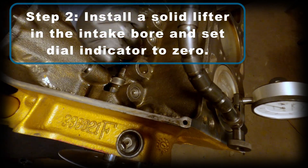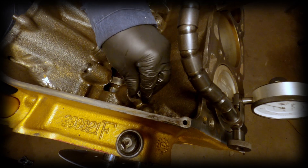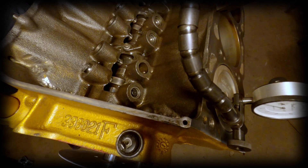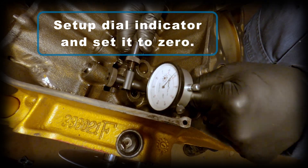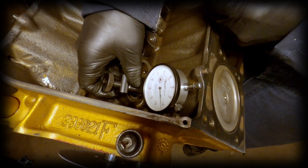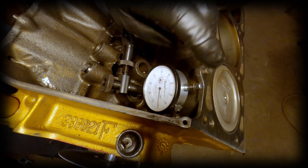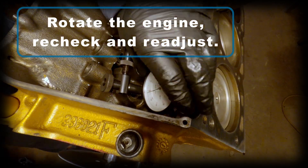Step two: install a solid lifter in the intake bore, then set the dial indicator on it and set it to zero. Here I'm installing that inverted lifter into the bore. Now that top dead center is already set, we can move the dial indicator, set it on that lifter, and set it to zero. Make certain that lifter is on the base circle before you zero it. Especially if you're using a dial indicator holder like this style, you'll have to recheck and readjust until you're certain it returns to zero when on that base circle.